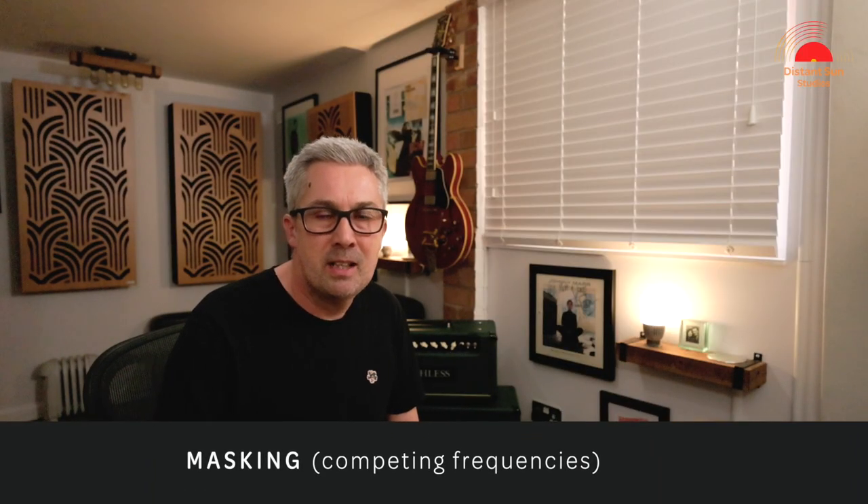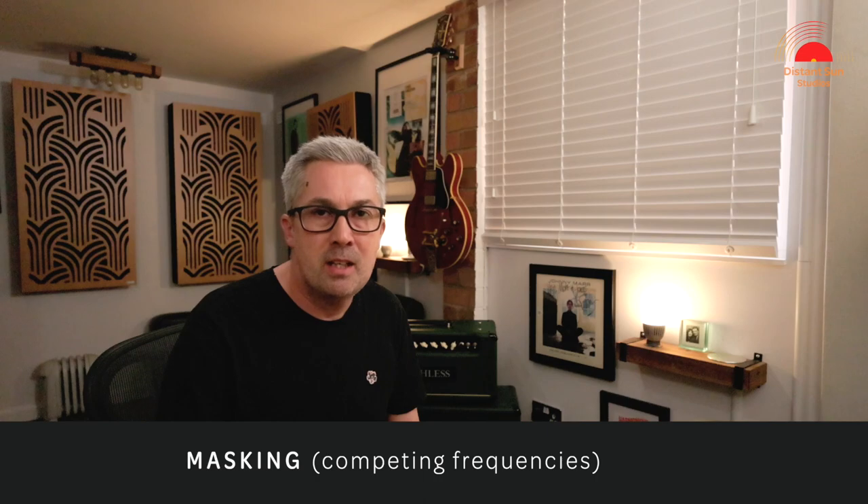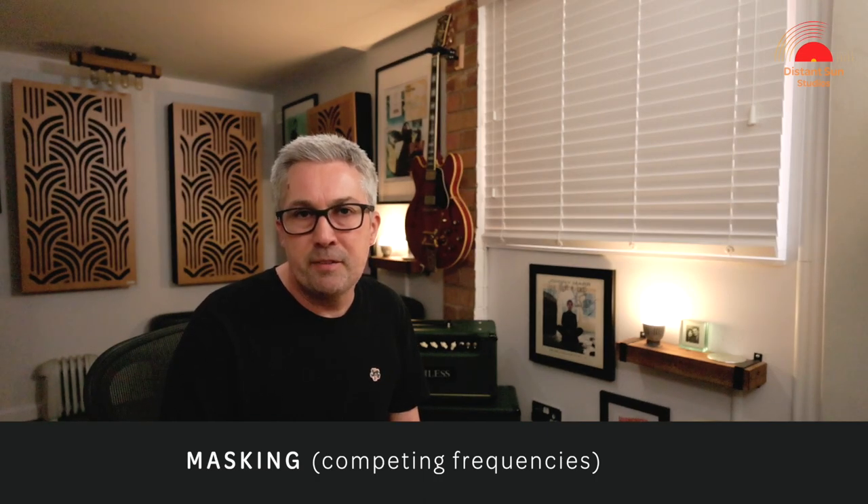I could just try to balance the three microphones as they are. However, a build-up of the shared frequencies in the low end could inevitably lead to quite a muddy sound, as we heard earlier. Where frequencies compete like this, it's often referred to as masking. You are not able to hear clearly each of the instruments in a mix, or in this case, a well-defined kick drum.